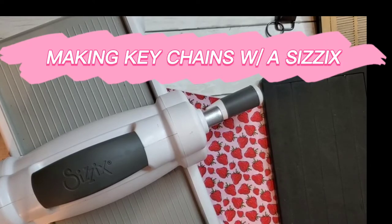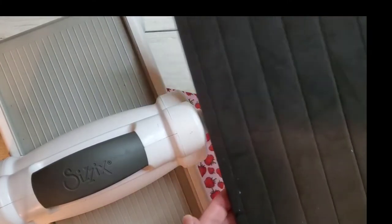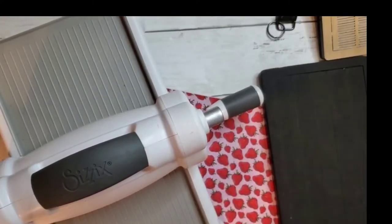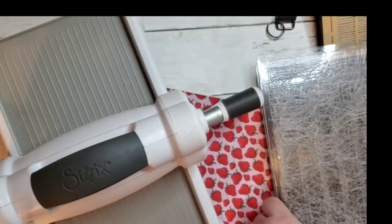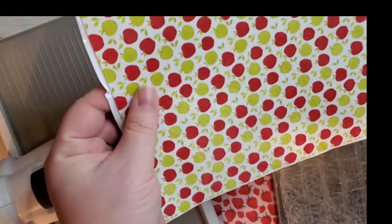Hello and welcome back to my channel. Today I'm going to show you how to make keychains using the Sizzix. Here I have my Sizzix die for keychains, my extender pads that I've gotten off of Amazon. And I've already brought some faux leather — some apples for back to school.